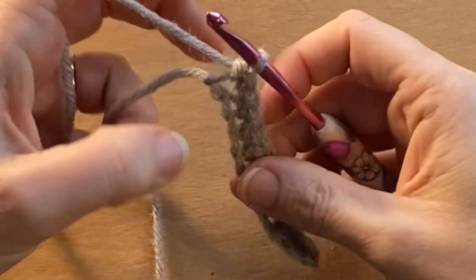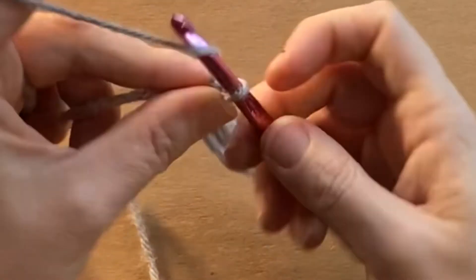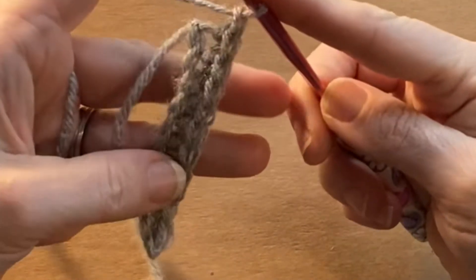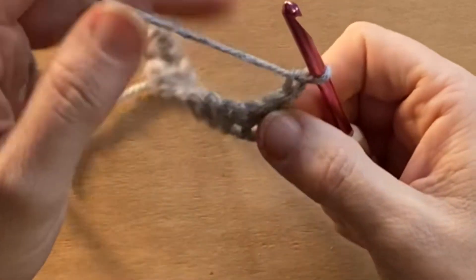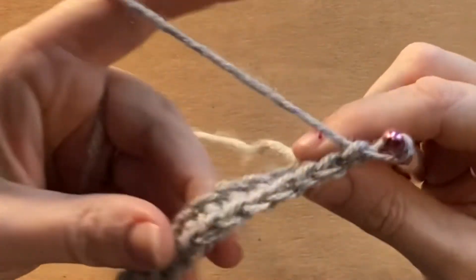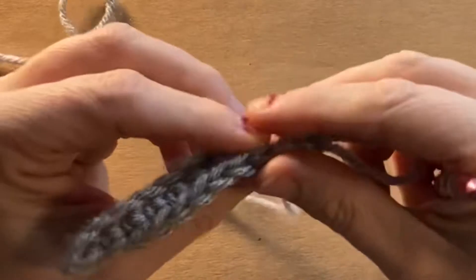Once you reach the end of your chain with your first row of single crochet, you are going to want to turn your work, and the first thing that you do is chain one. When you get to the end of any row of single crochet, you are going to chain one, and then you are going to turn your work. If you will notice, at the top of your work, you will notice that you have made V's.